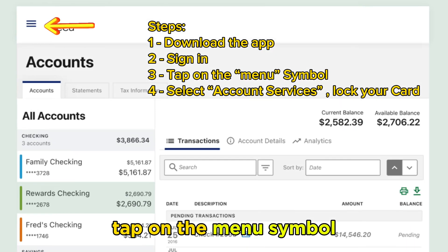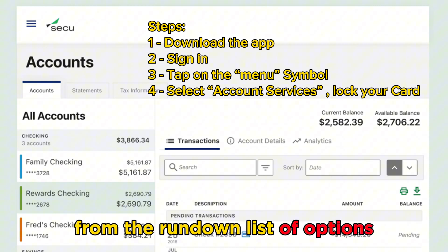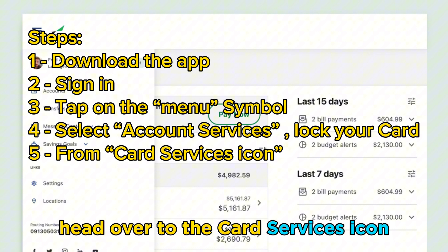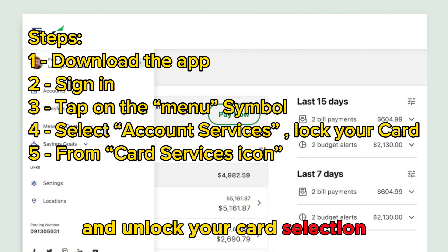Tap on the menu symbol at the upper left corner of your account and select Account Services from the dropdown list of options. Head over to the Card Services icon and quickly lock your SECU card with the Lock and Unlock your card selection.